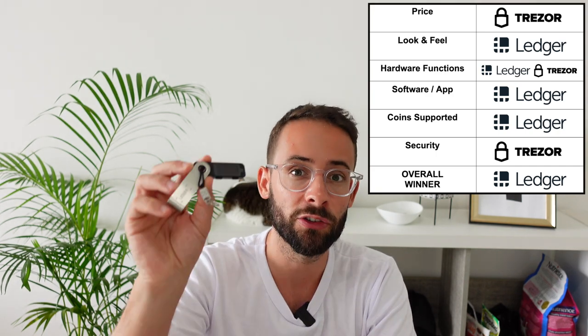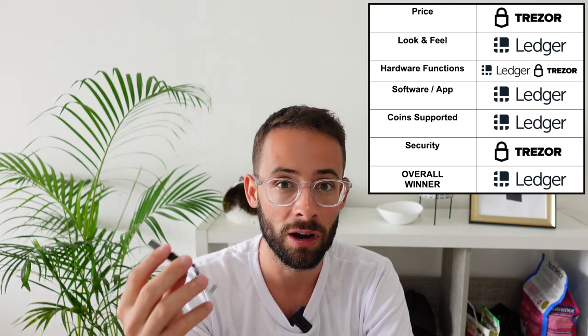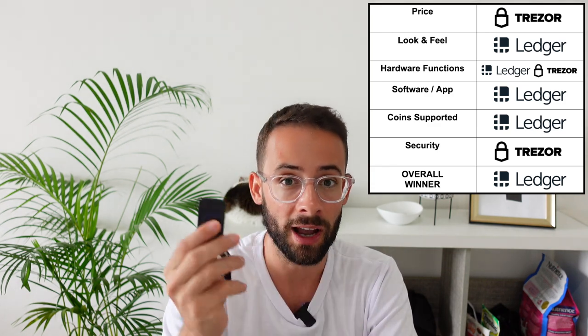Looking at both products holistically, Trezor only wins in the categories of security and price, but everywhere else the Ledger Nano S Plus is a superior crypto wallet. If I were recommending one to a complete beginner, I would recommend the Ledger Nano S Plus. While the Trezor Model 1 is still a good option and slightly cheaper, the overall versatility of the Ledger wallet and how much more you can do with it makes it the better choice. Thanks for watching — if there's anything else you want me to review or compare, let me know in the comments.